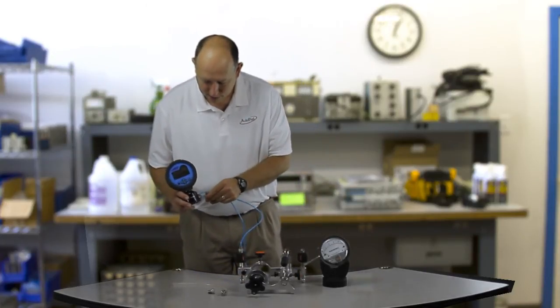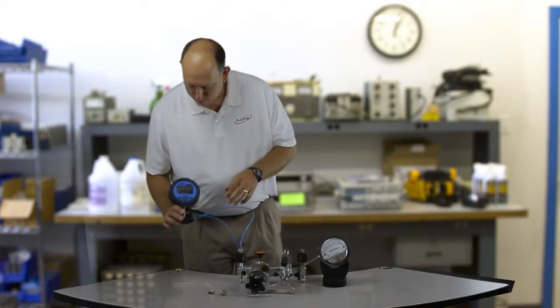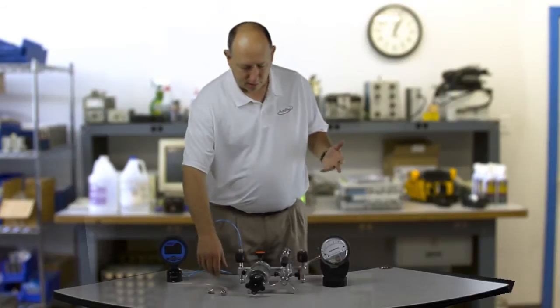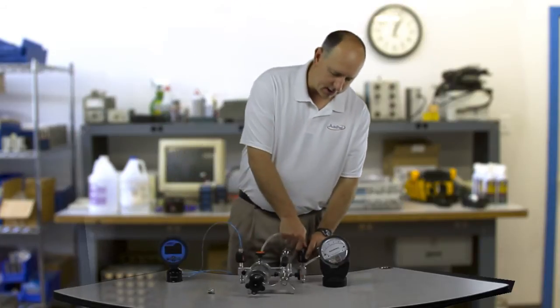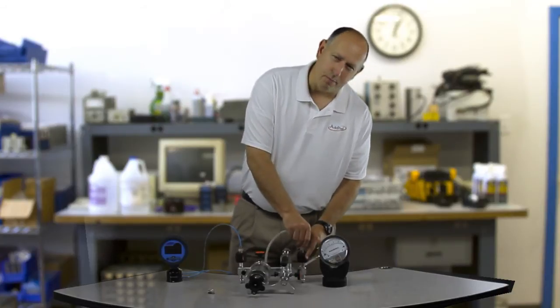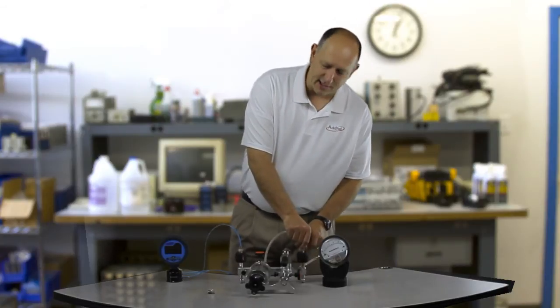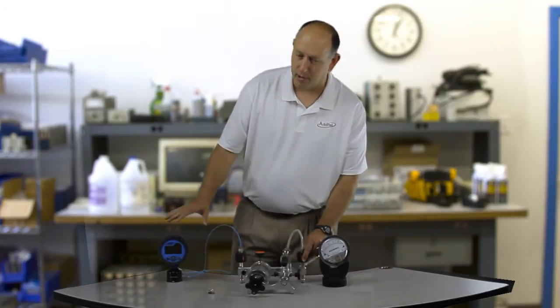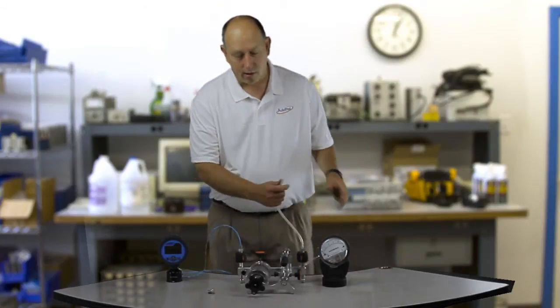Now I'm going to tie that to the high side of the reference gauge. One thing I failed to mention is that I want to zero my reference gauge before I plug in all this tubing, because since I'm talking such low pressures, even plugging in this tubing is going to generate some pressure. So once I get it set up, if I zero it then, I'm actually going to be introducing an error. So I zero my reference gauge before I plug it in.